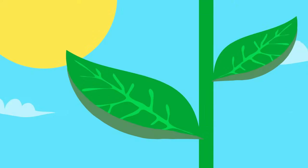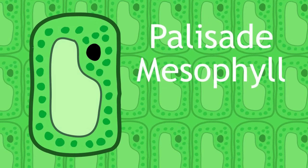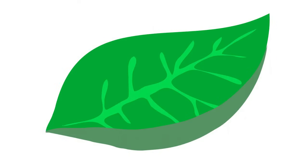Let's start with sunlight. Have a look at a leaf. The top of it is exposed to the most light, so the cells specialized for trapping light are on top. These cells are called palisade mesophyll, and they're packed full of chlorophyll, the green chemical that plants use to absorb light. That's why the top side of the leaf is darker than the bottom side. Most leaves also have a large surface area so they can trap as much sunlight as possible.